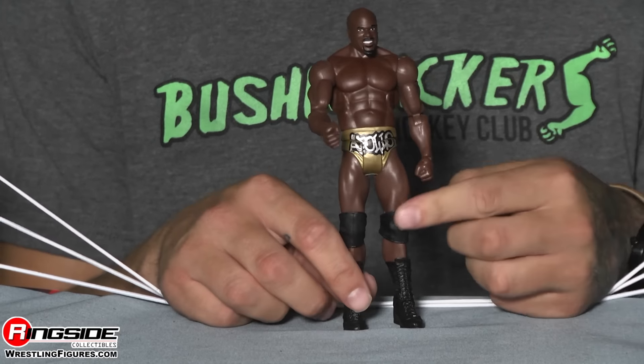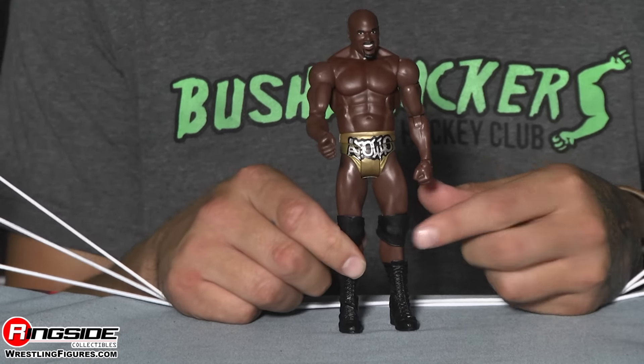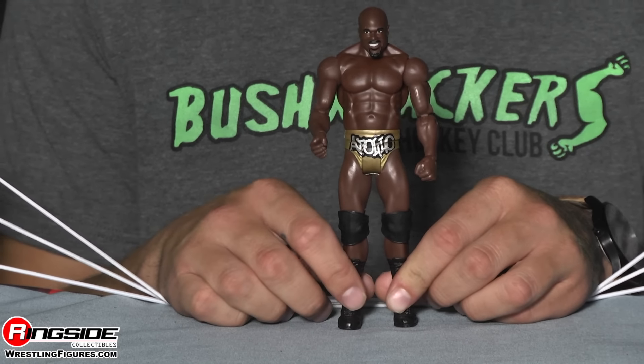Moving down, he's got on black knee pads which he does wear to the ring and of course very high black boots. This, I believe, will be one of many Apollo Crews figures we're gonna see.